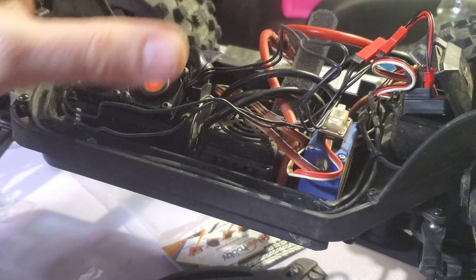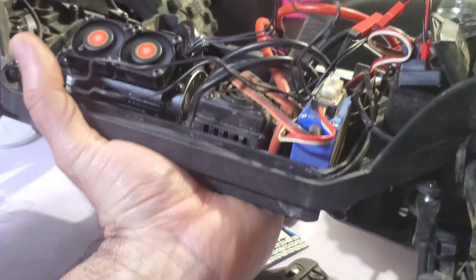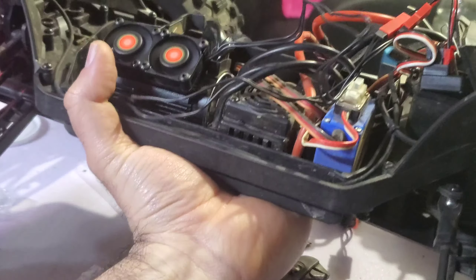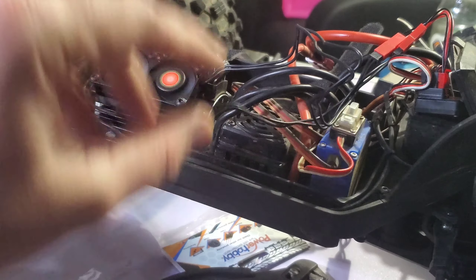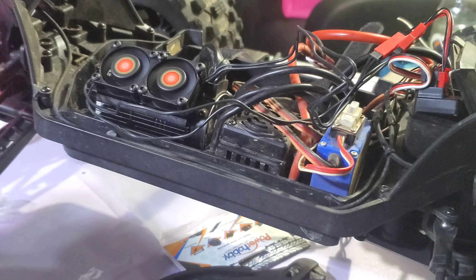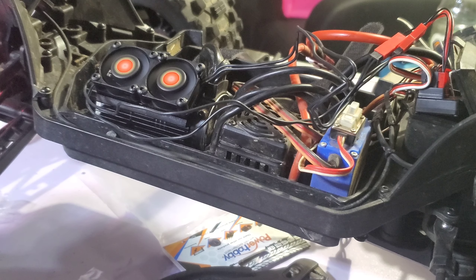Next step before I put the fans on — I want to plug them in and see which way they're blowing. I want to make sure they blow down. Okay guys, moment of truth — oh yeah! That's so powerful, so windy! They just have a little 3S on there.